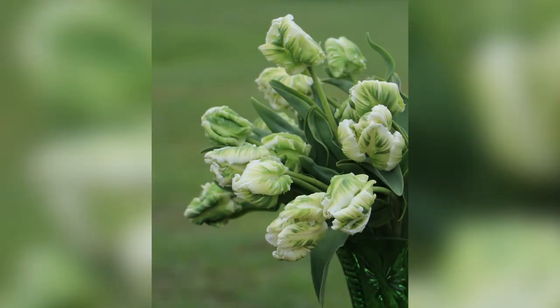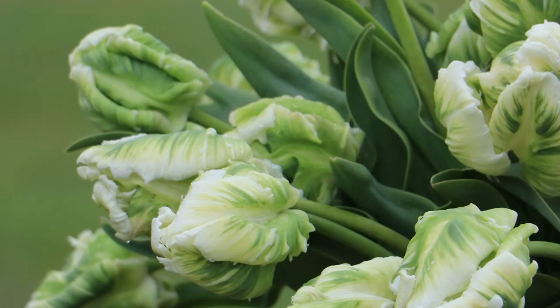My favorite tulip so far is the White Parrot tulip, and it has stolen my heart. I want to grow nothing but these next year — of course that's not going to happen, I'll grow all kinds. But they look like... if I were to get married again, which I would obviously marry the same person, this would be my wedding flower. I want it everywhere — it's stunning.